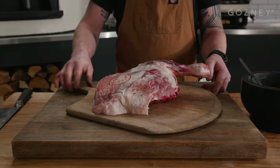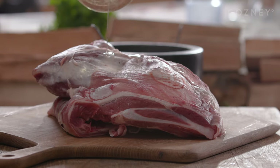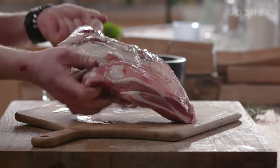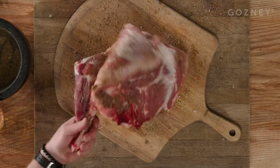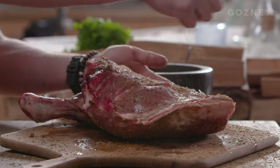Time for the lamb. This is a beautiful shoulder of lamb — use the best meat you can get hold of. Rub it all over with some oil — sunflower or any neutral tasting oil is perfect, get right in there. Generously coat it all over with the rub that we made earlier. Don't be shy here, make sure that it's nice and evenly covered all over. Turn over the shoulder and repeat the process — oil and another generous helping of the toasty herby rub.